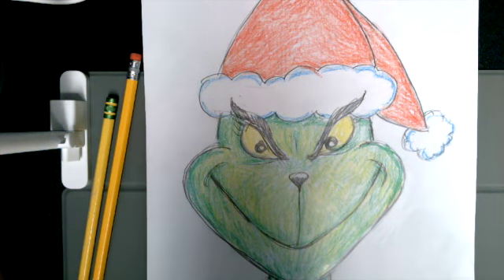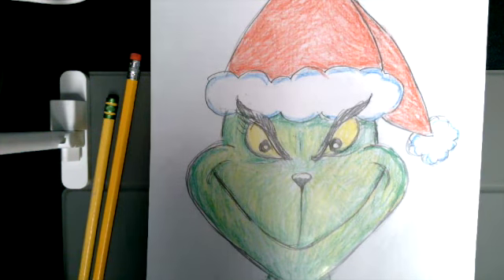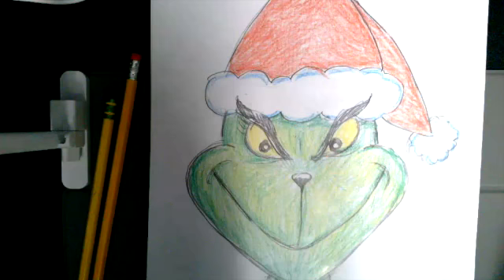Hello Library Friends! This is Miss Kristen here with another little drawing for you. Today we are going to be drawing the Grinch who stole Christmas.